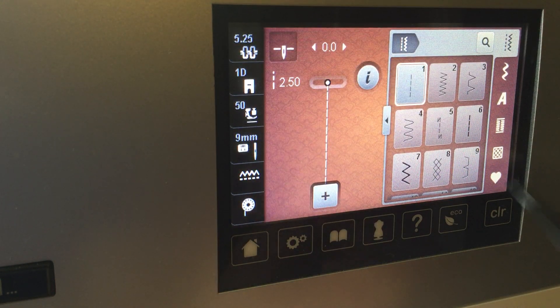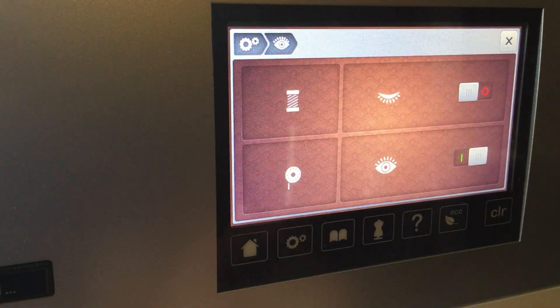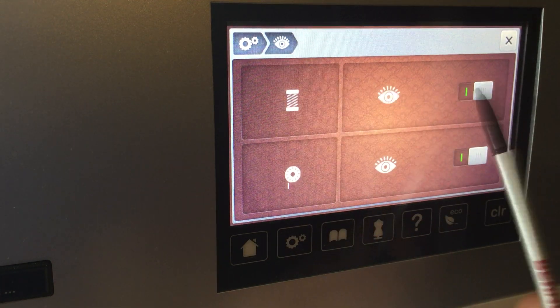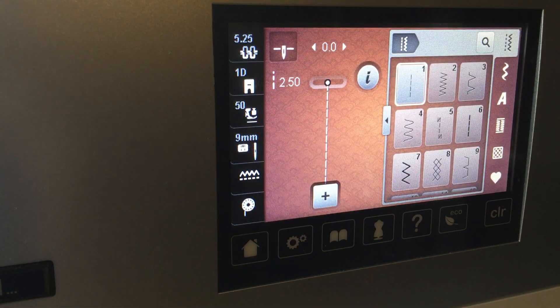But let's go over how to turn this back on. We'll go to our settings, and then let's go to our little eyeball. This is on a 770. Go to the eyeball and look right here — our eye is shut, so we're not looking at our top thread. The sensor is turned off. Let's turn it back on. Now that sensor is back on. So if we turn the machine off and turn it back on, that notification will not pop up.